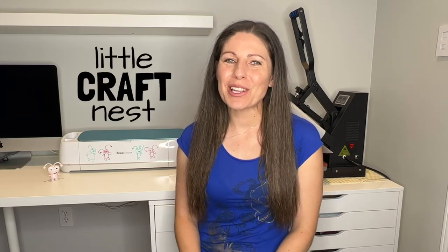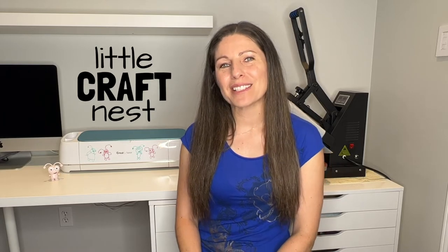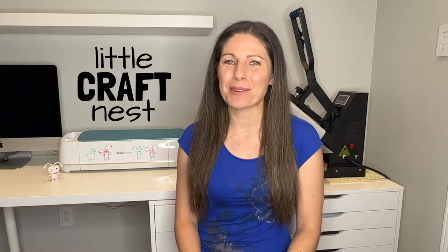In this video, I'll be showing you how to make a personalized pillow that you can use for any gift or any occasion. If you're new here, my name is Nisha. Welcome to Little Craft Nest. And if you're interested in crafting and Cricut tutorials, be sure to hit that subscribe button.